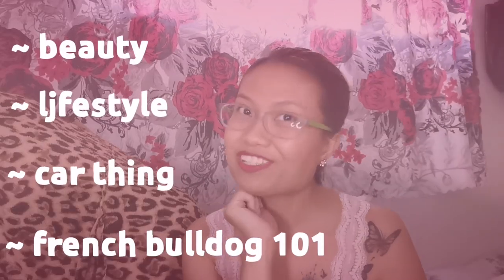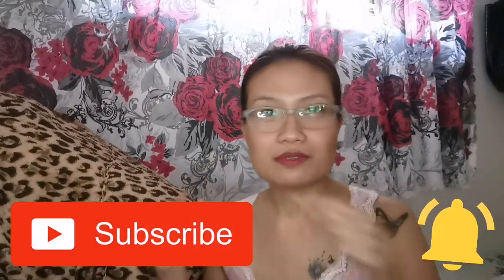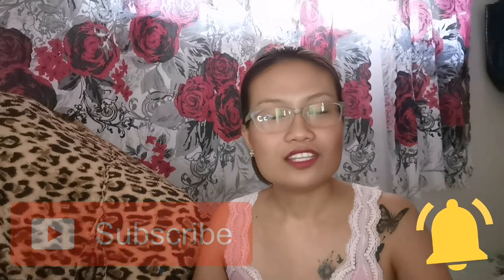Hi, my name is Niga. If you're new, this channel is all about beauty, lifestyle, car things, and French Bulldog 101. So if you haven't subscribed, please do. And please also don't forget to click on the notification bell below so you'll be updated and you won't miss the interesting videos that I am uploading.